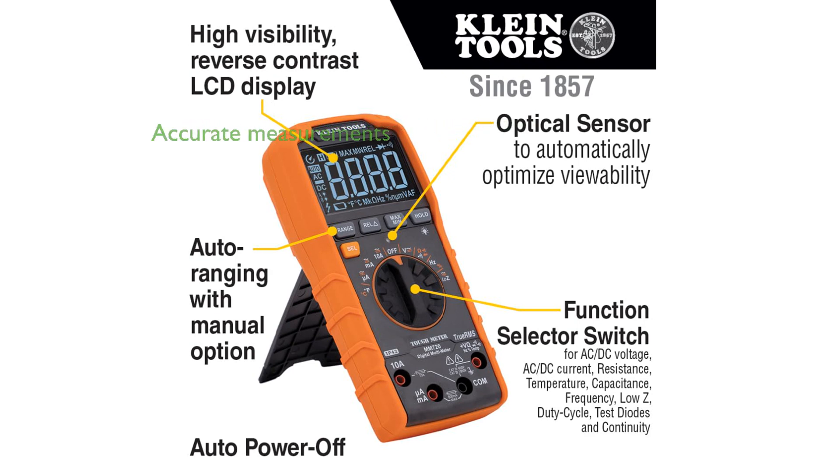Auto-ranging and true root mean squared technology provide precise and accurate measurements, making it reliable for both professional and personal use. The multimeter includes convenient features like test lead holders,